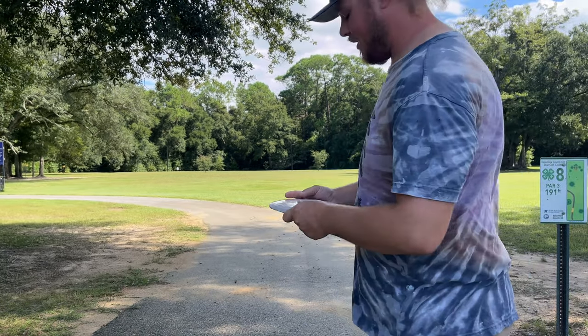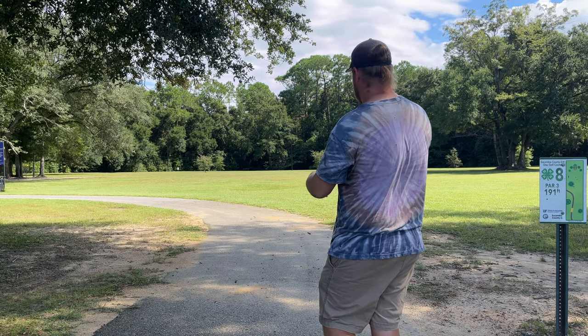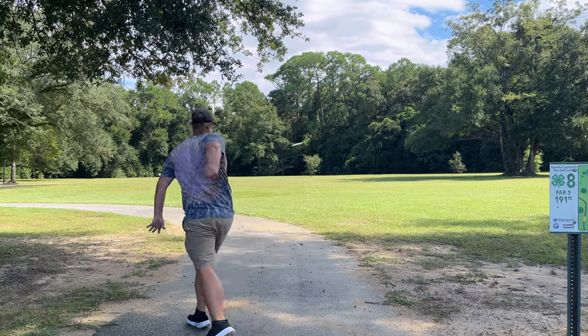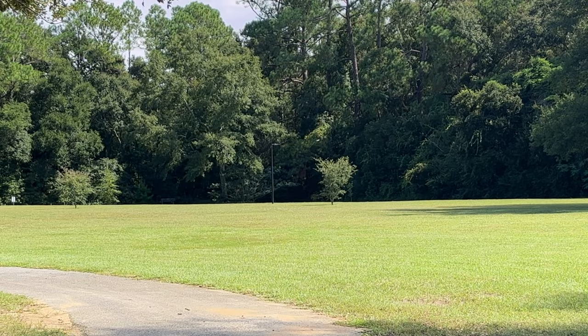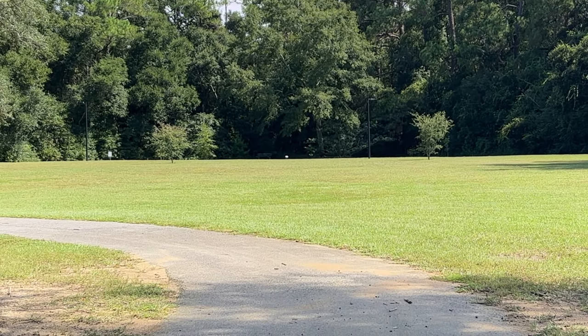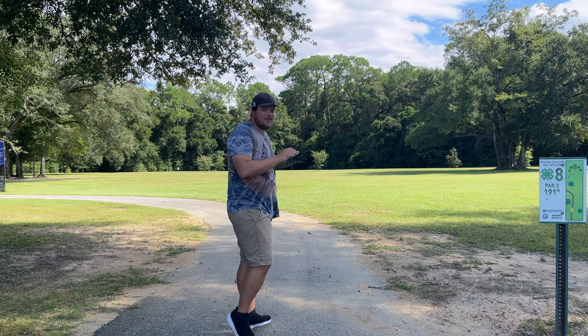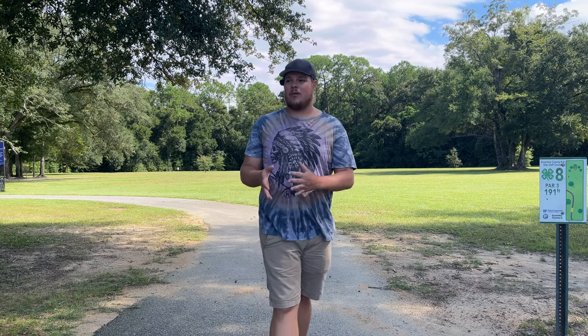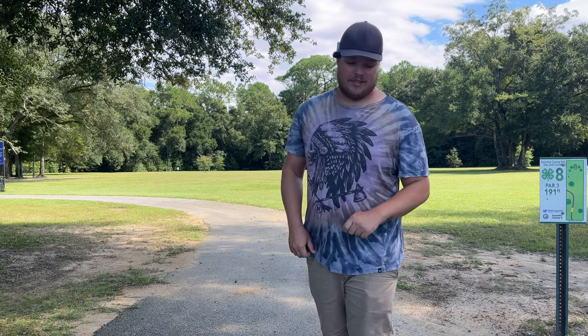We'll try to throw the Athena a little bit on hyzer as well. Flat throws are not my strong suit out here. My Athena might have a little bit more flip up. I did get more snap on that throw but I think the Athena is a little bit more beat in — a brand new Athena would probably fly just like that iDog.